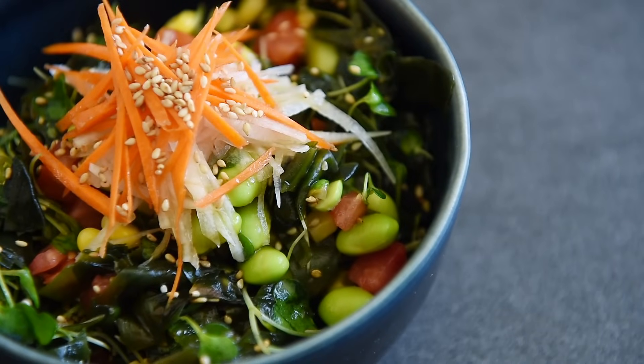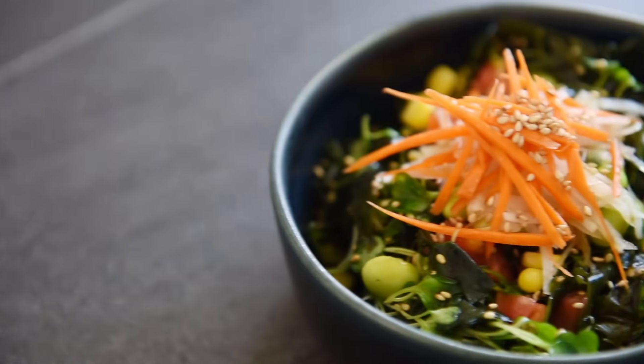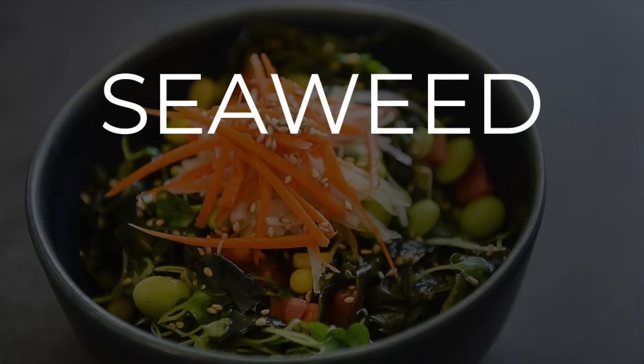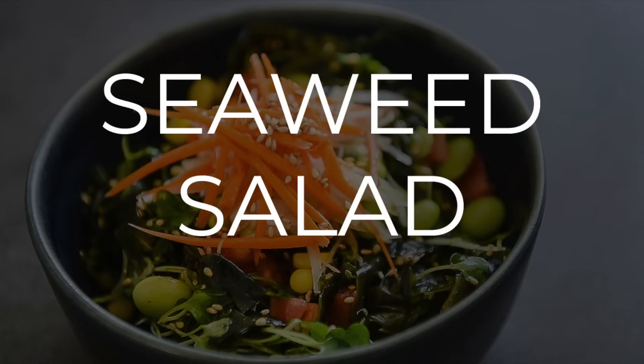On today's menu, a delicious and easy to make recipe you'll really freshen up to. Delicious Seaweed Salad. Lei Hou Ma, I'm Will Young from YoungManCooking.com. Welcome to the channel where you can cook with confidence.